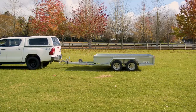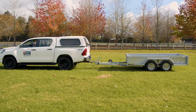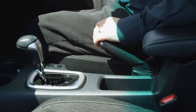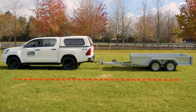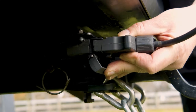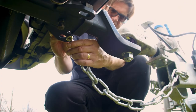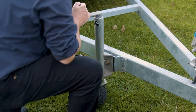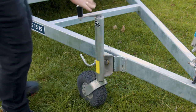If you want to unhitch the trailer, the process is similar to hitching but in reverse. Ensure that the engine is off and the handbrake is on. Make sure the trailer is on level ground and you have chocked the wheels. Disconnect the light lead and unhitch the safety chain. Before winding up the jockey wheel to lift the trailer off the tow ball, double check that it's engaged and your feet are well clear of the drawbar.